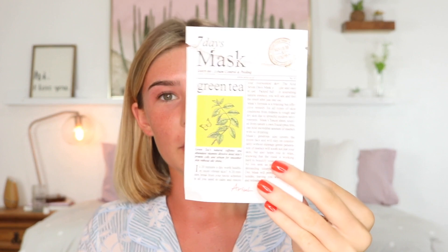Before I put on any makeup, I've already done a face mask. I used this green tea face mask — I ordered these in a big pack off Amazon. They come with seven masks, you can do one every day, and I figured the green tea one would be good because it's soothing, it calms the skin, and it left me feeling really nice and moisturized.